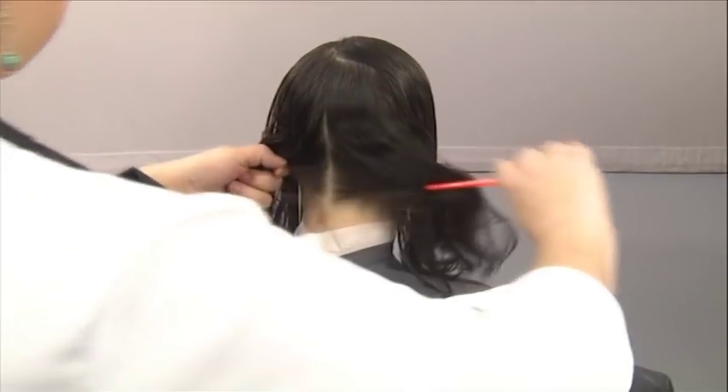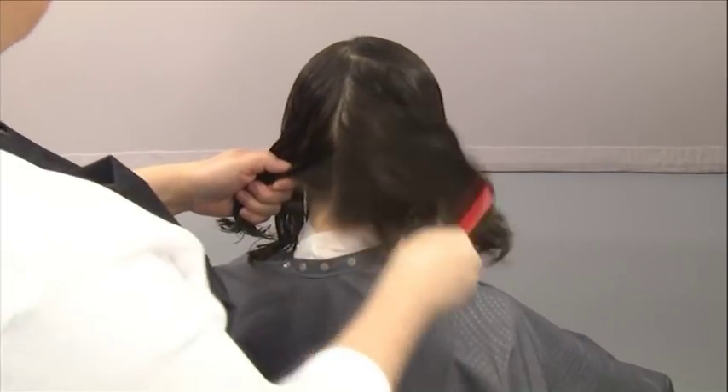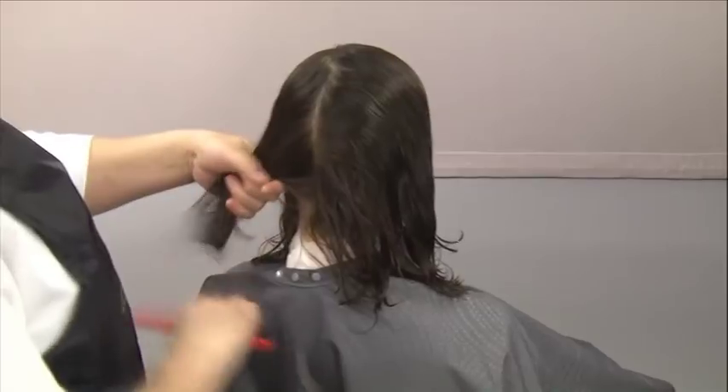Move to the back of the head and take a vertical parting down the center of the back section, from the top of the crown to the nape, dividing the back into two sections.